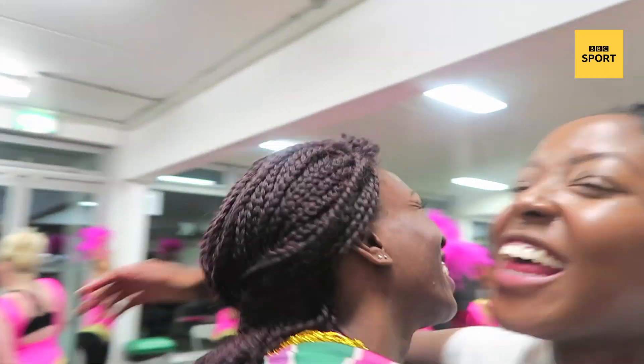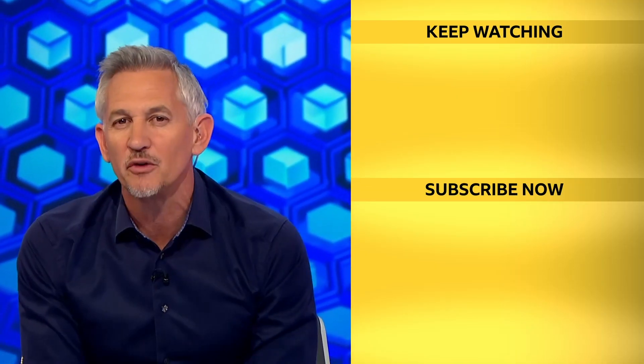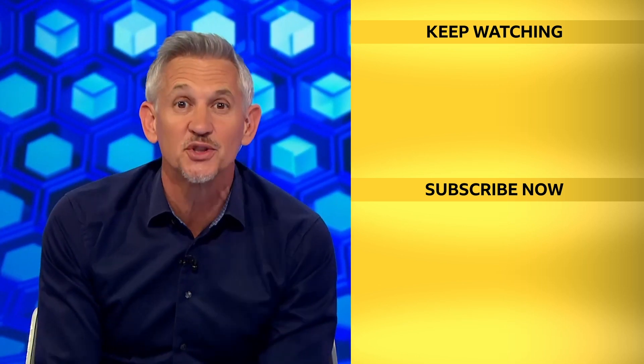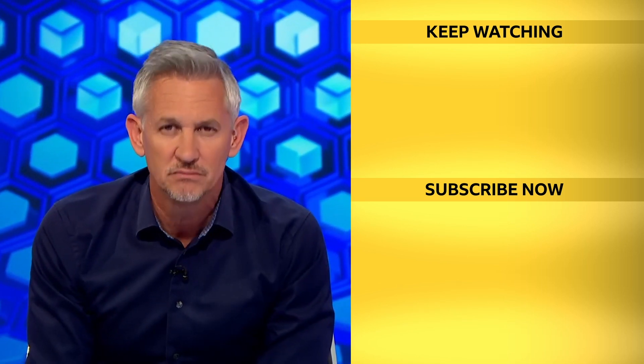You did amazing! Thanks for checking out the BBC Sport YouTube channel — remember to give this video a like, make sure you subscribe and hit the bell button so you never miss an upload. See you soon.